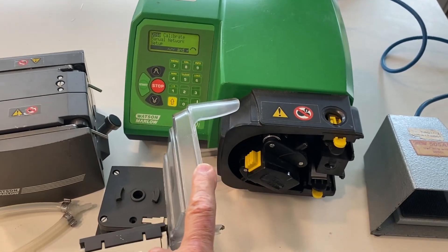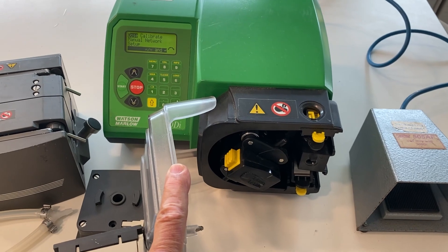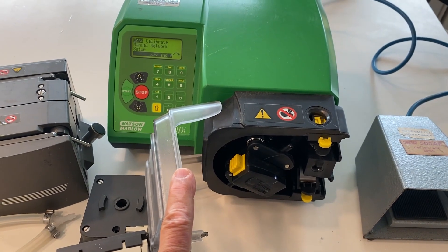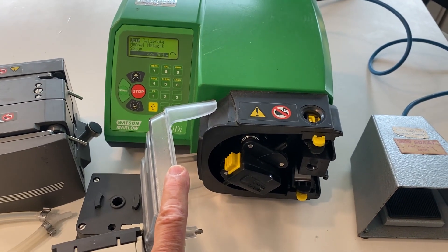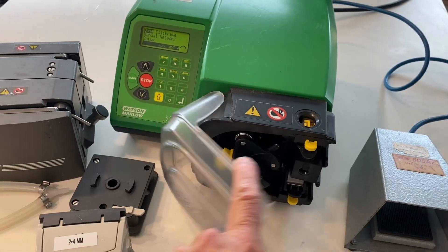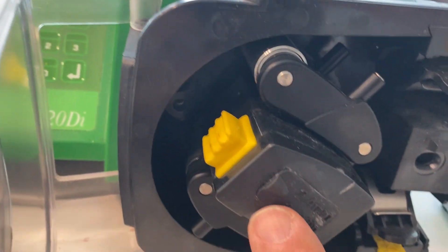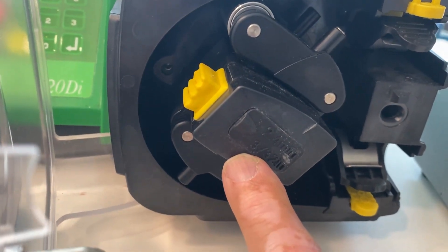This is the 520 pump head. It can come in the R or R2 version, the difference being one is for 1.6 millimeter wall thickness and the other is 2.4 millimeter wall thickness. This holds a single piece of tubing, and you can tell which pump head you have because it'll be stamped right here with the wall thickness.